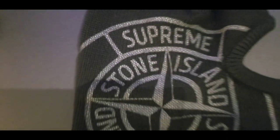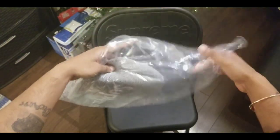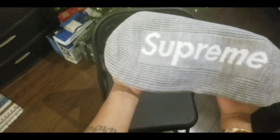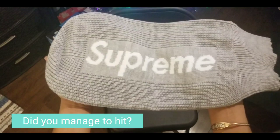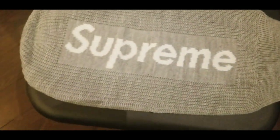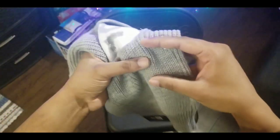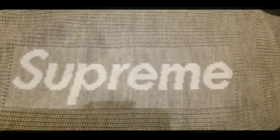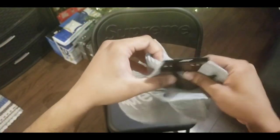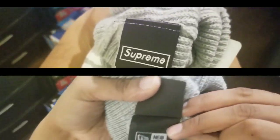There you guys have it — Stone Island Supreme Balaclava. Next we have the New Era Supreme Balaclava. I also did a review of this on my channel in one of my latest videos, so check it out — it goes into a legit check, very detailed. I managed to pick this up in the gray colorway. I believe the available colors were red, olive, and black. You got the New Era logo on the cheek and the Supreme big branding on the back of the balaclava. I still have the tags on it — you can see inside the tags it says Supreme and New Era.